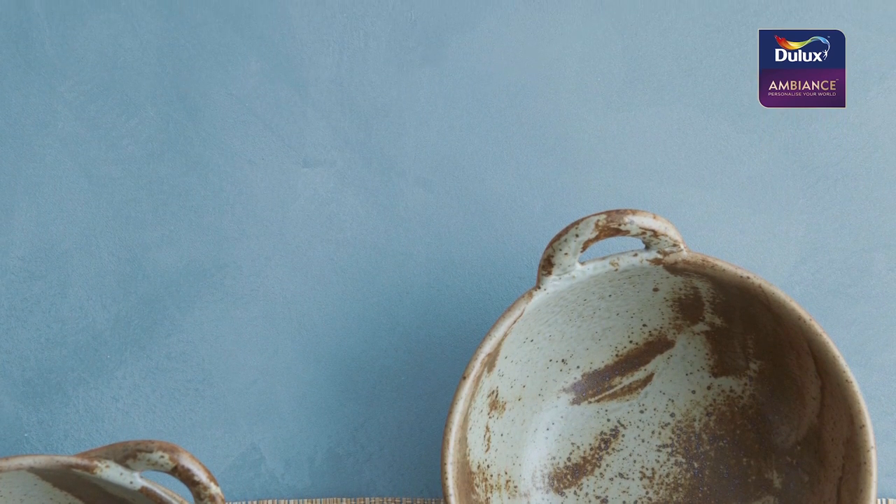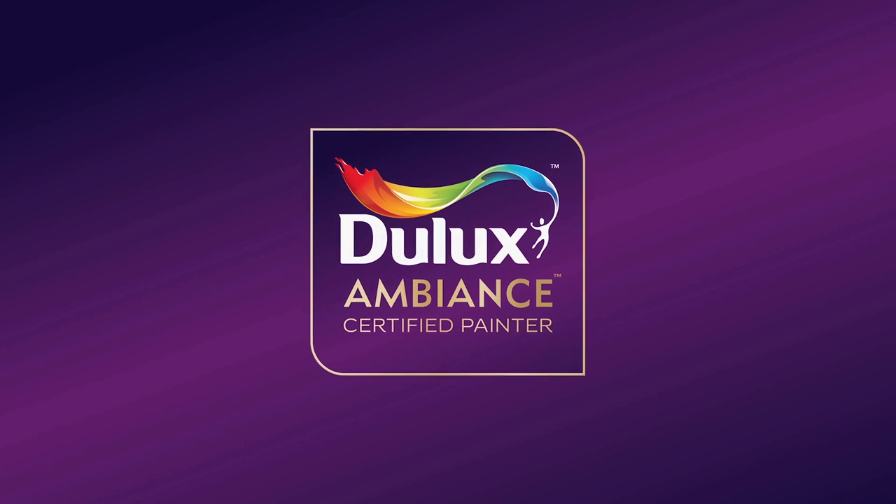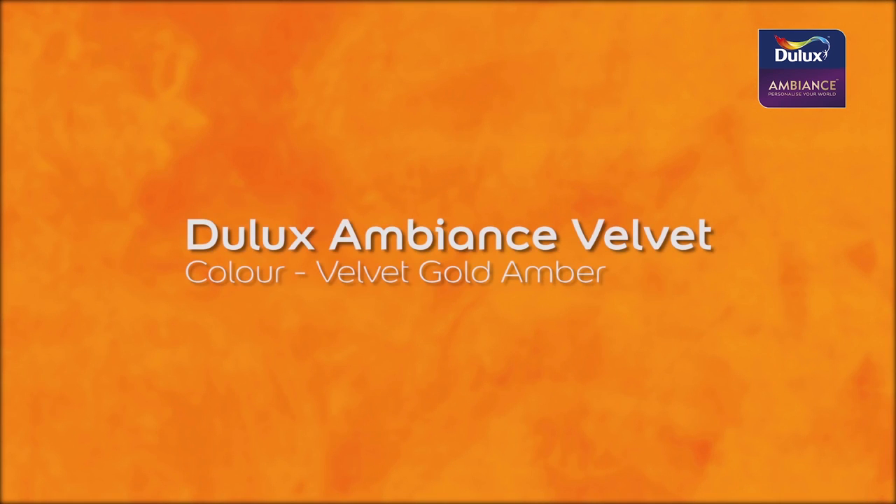You can personalize your world with Lush Velvet in just a few steps. Start by choosing your desired color of Dulux Ambience Velvet. Your certified Dulux Ambience Painter will create your Ambience Velvet effect through the following steps. For this demonstration, we have chosen the color Velvet Gold Amber.